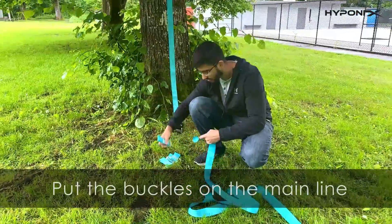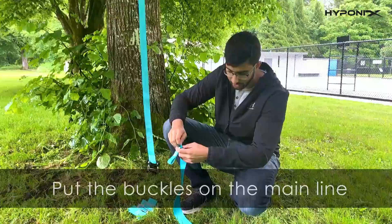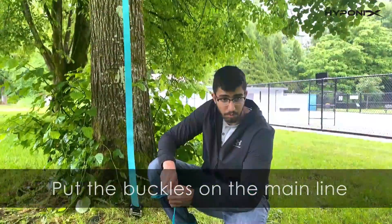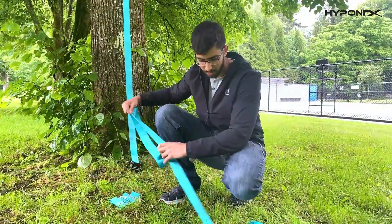Next, slide the buckles onto the slack line. Put all the buckles on and pull them across the line where you'd want the obstacles placed. Put all of them on and then move to the next step.